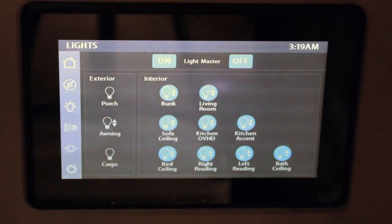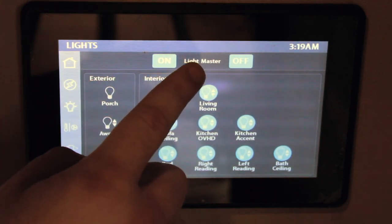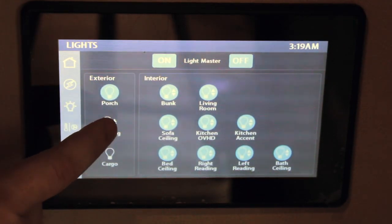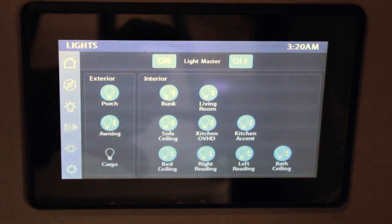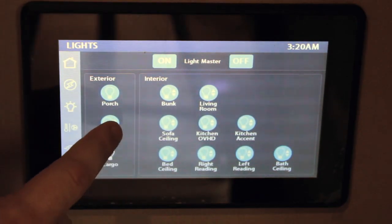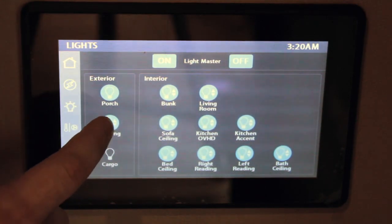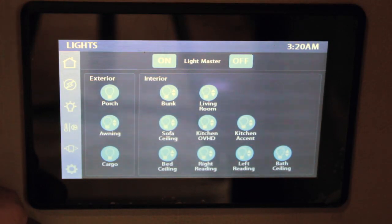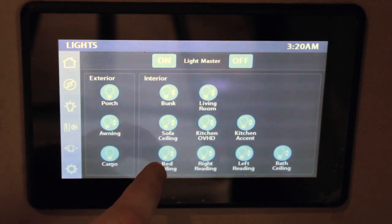The next page is your lighting. You'll see up top that you have your master light switch. To the left, you're going to have your exterior lights — your porch light and your awning light. You see that toggle switch to the right, which means the light in the roll bar of that awning is dimmable. When you hold it once, it's going to begin to dim it; let go, hold it again, and it's going to bring that light back up. Then the last one is for your cargo bay lights. To the right are your interior lights — all of these have those toggles to the right, so they're all dimmable.